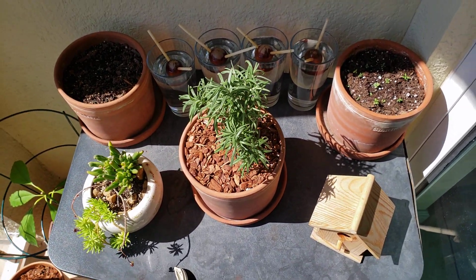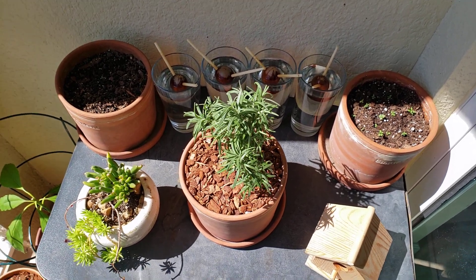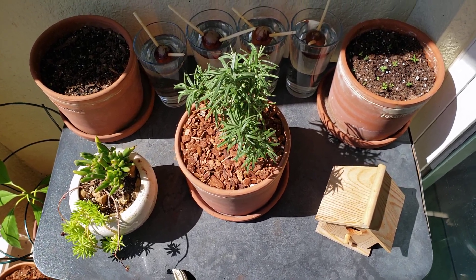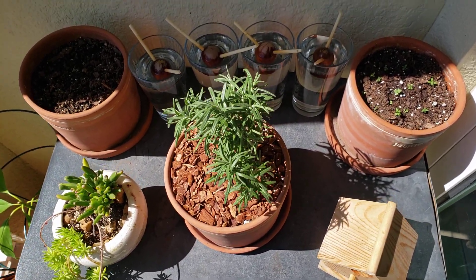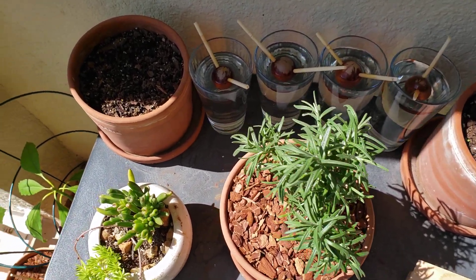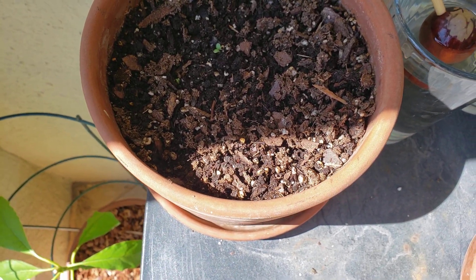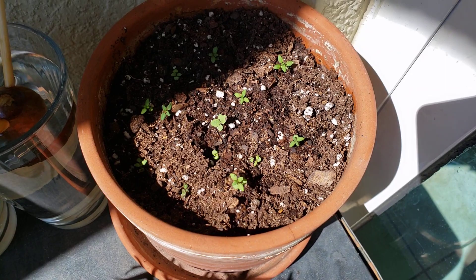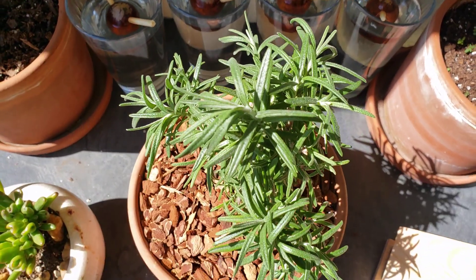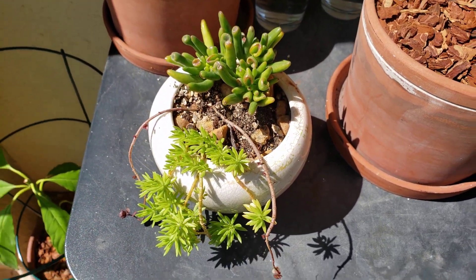Hey guys, this is Mark and today I want to give you a quick walkthrough of my small balcony garden. When you walk out on the right hand side there is a small table where I usually keep my herbs or any type of plants I want to keep away from the sand. Here I've got some seeds growing — this is basil, and here I have thyme growing, which is very young. I also have rosemary and my wife's little plant she got for Mother's Day last year.